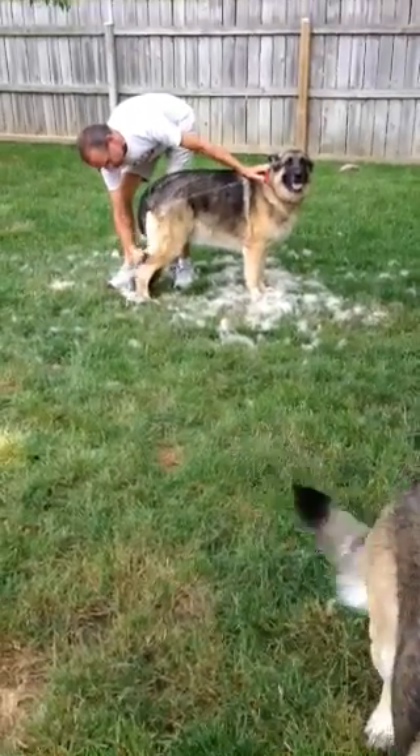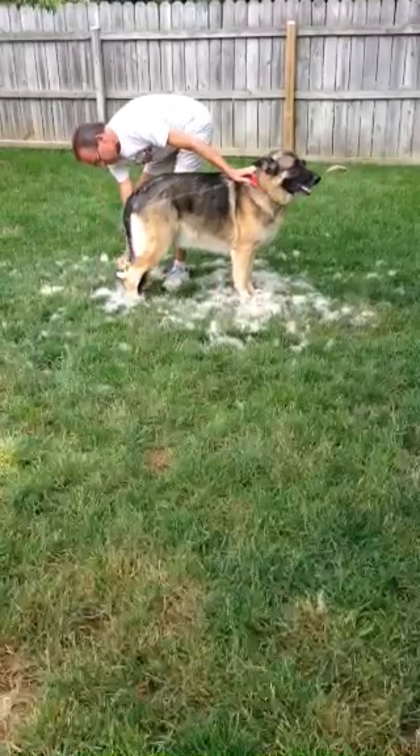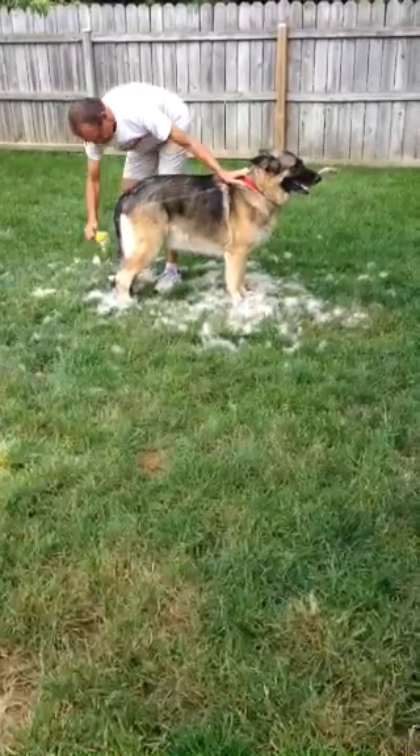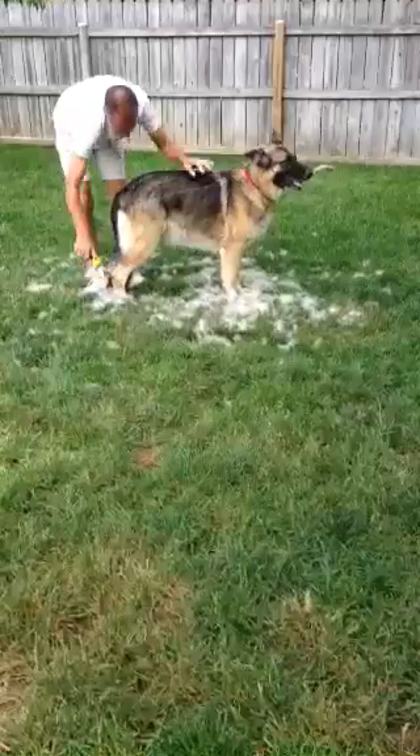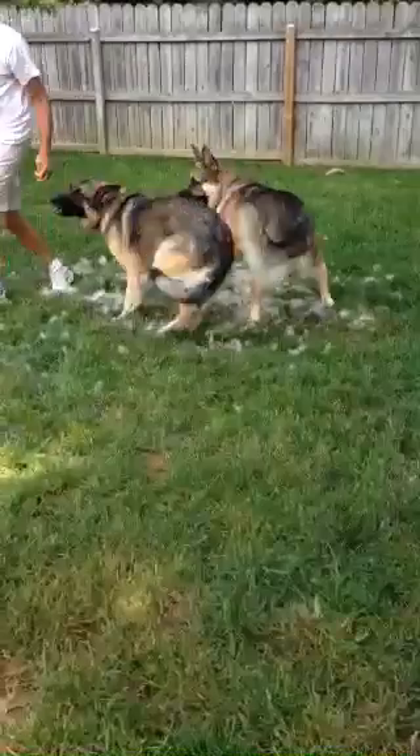And there we are brushing our dog, furminating her. As you can see, there's a pile of hair.